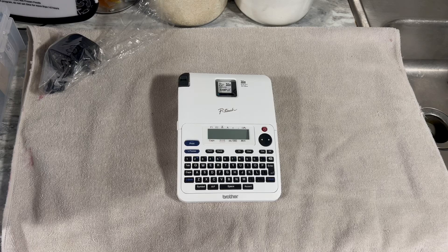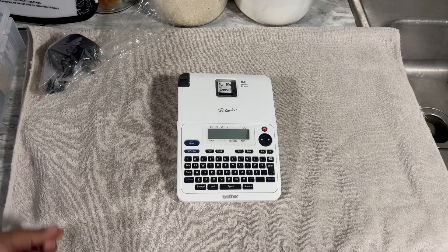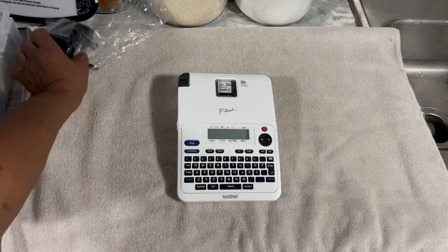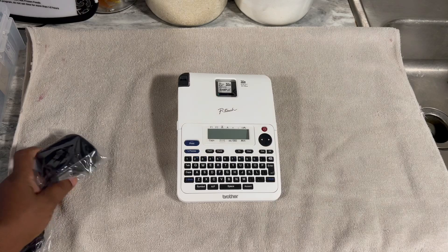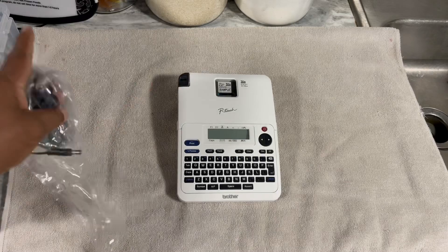It's really a nice label maker. It has different fonts on it, it has different sizes, and it looks nice when you print them out. So I just want to share with you how I'm getting organized so that I can focus on growing my food. The other thing good about this is it runs on battery, plus it has a charger cord as well that I can use either one of them.